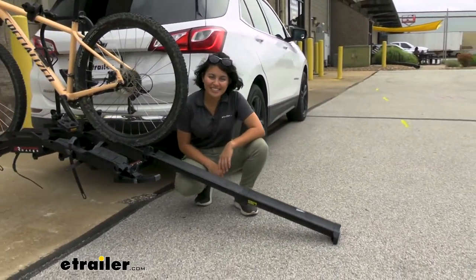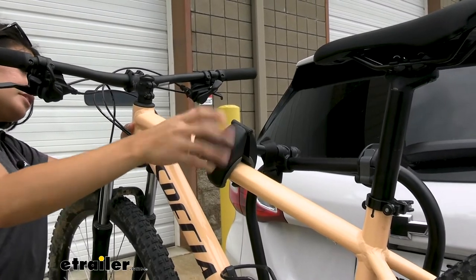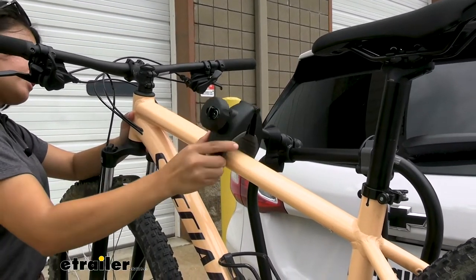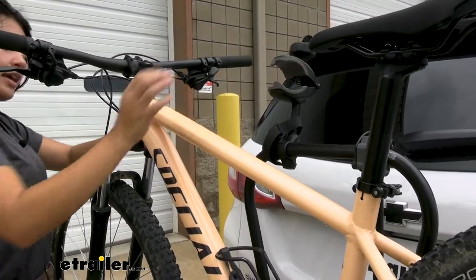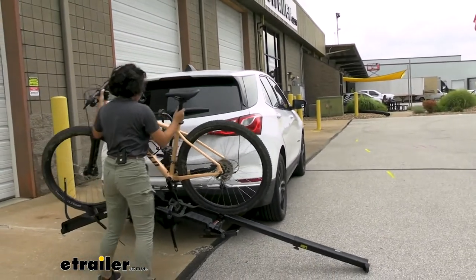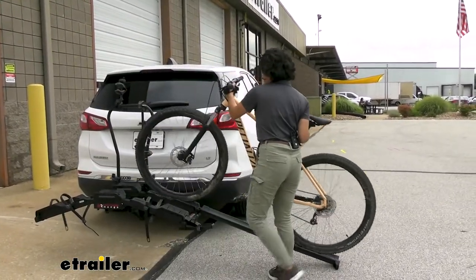Now let's take a look at that frame mount. With this unlocked, just rotate that knob until the clamp opens up enough where you can lift it up out of the way, and now you can ramp down your bike. Just note where your pedals and your handlebars are, but this makes it a lot easier for those heavy electric bikes.